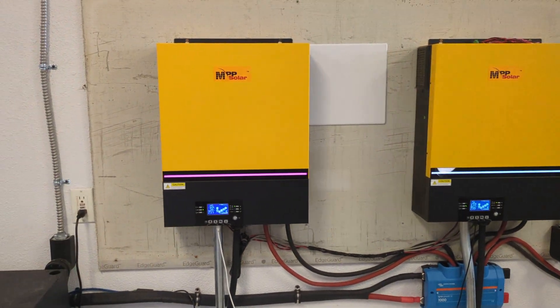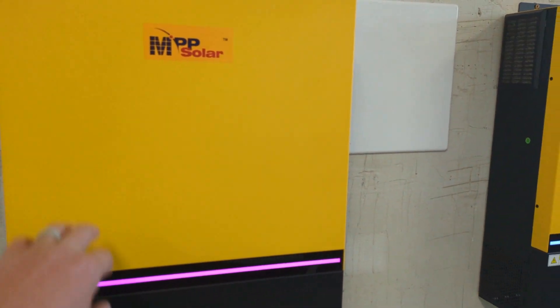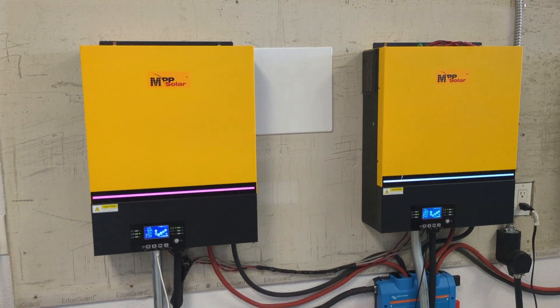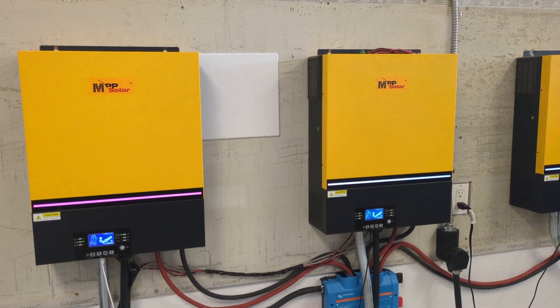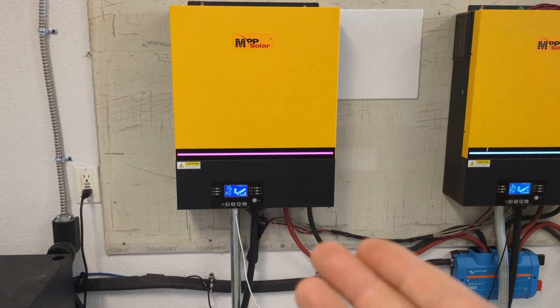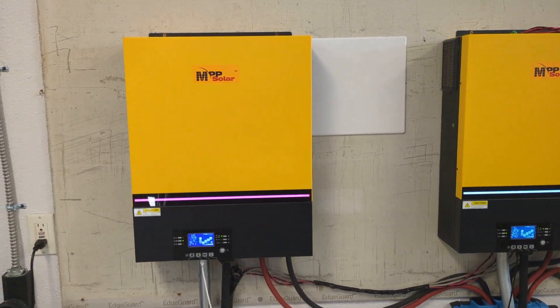So I am just using these inverters as charge controllers, but why didn't I just go with standard solar charge controllers in that case? Well, I want these things to be responsible for charging my batteries from whatever input I can give to them.